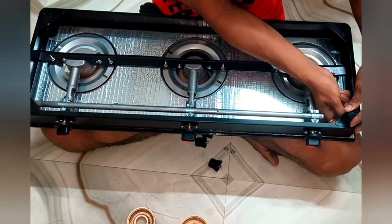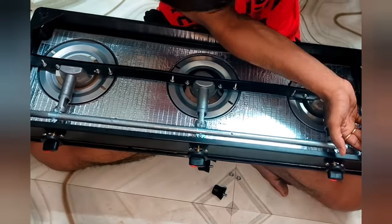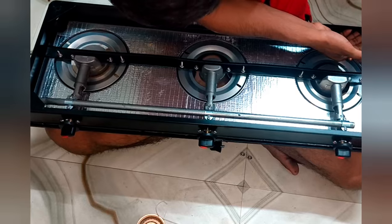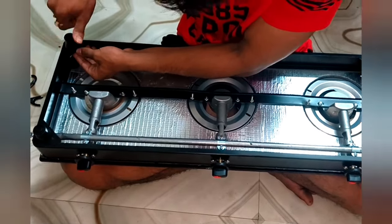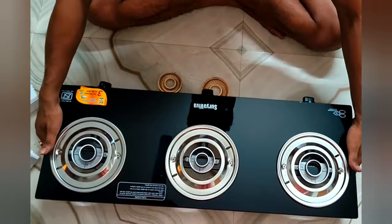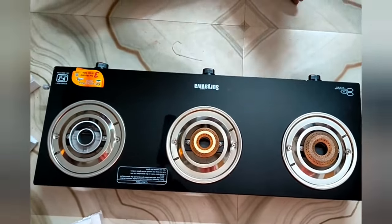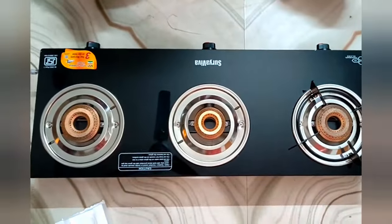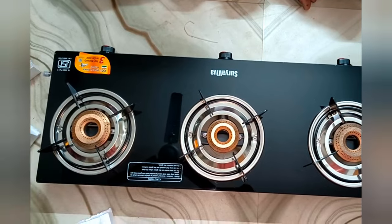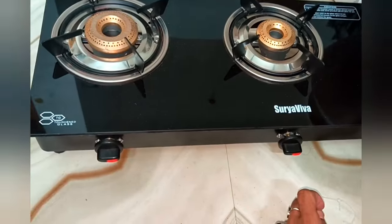If you want to use it for 3–4 hours a day, you can use the warranty. You can use the screw on the other side and use the stand on the other side. The middle left is 1 burner, the side is 2 burners — it is a 3-burner gas oven.